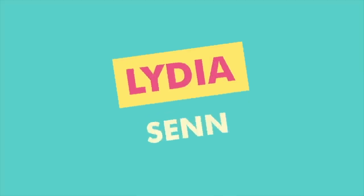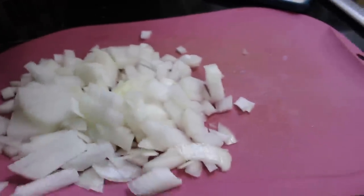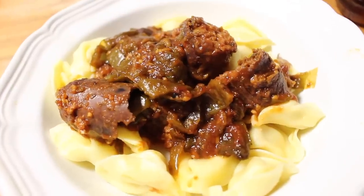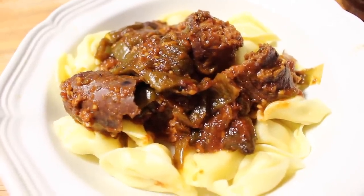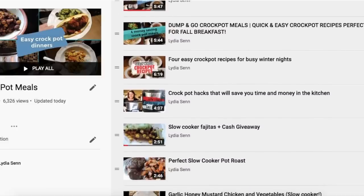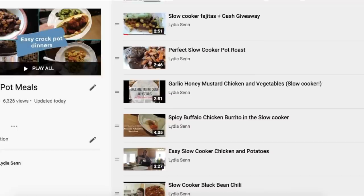Hi everyone, and welcome back to my channel. Today I'm going to be sharing with you three simple and easy family-friendly fall slow cooker recipes. If you like this sort of video, leave me a thumbs up so I'll know to make more. I also have a playlist of slow cooker videos that I'm sure you will love.